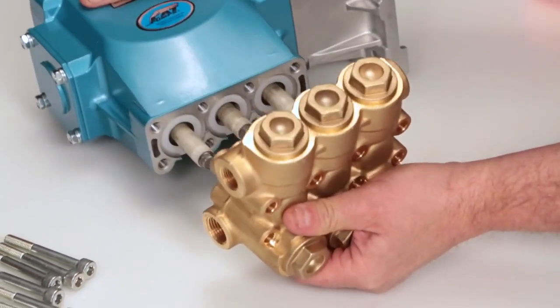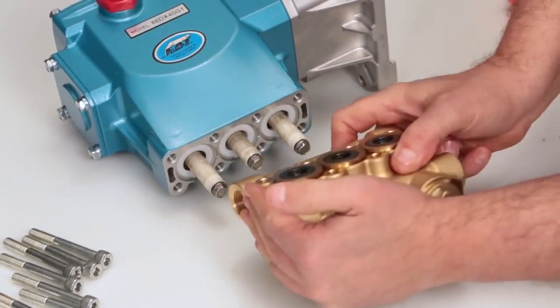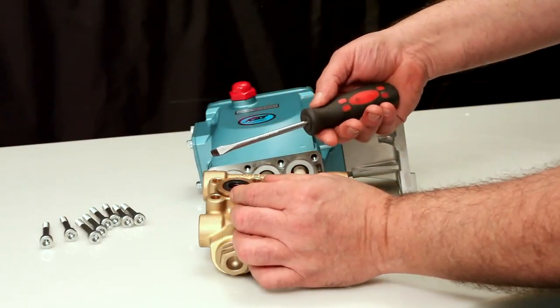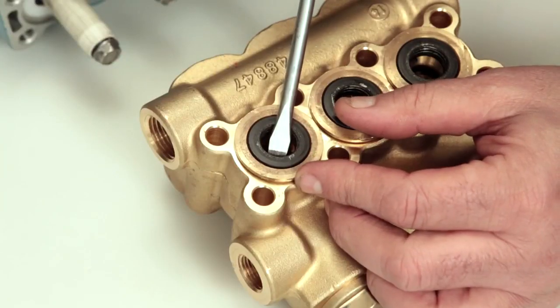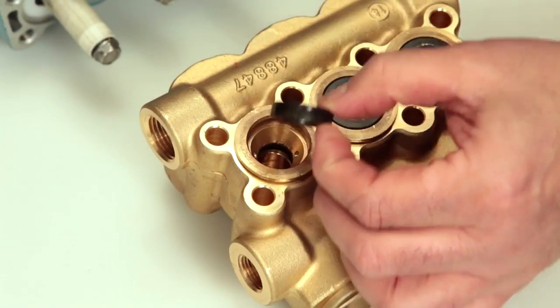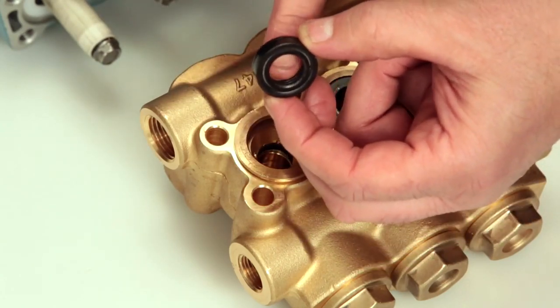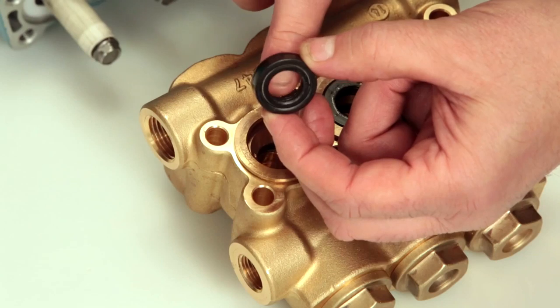Place the manifold on a flat surface with the low pressure seals facing up. Place a flat tip screwdriver under the low pressure seal and pry upward to remove. Be careful not to scratch the inner diameter surface of the seal case. Inspect the inside of the low pressure seal for wear or damage.